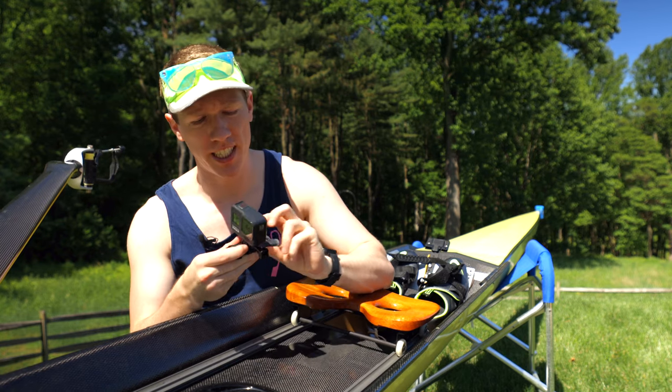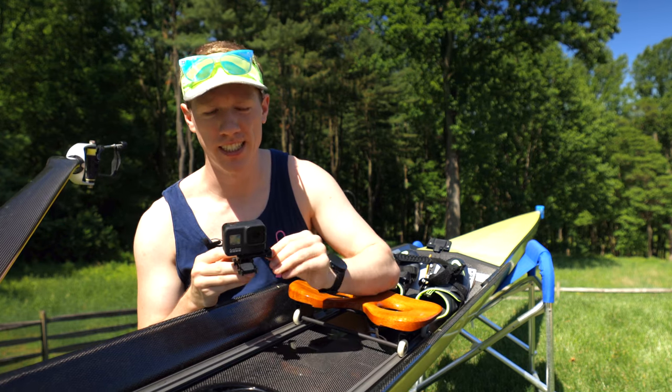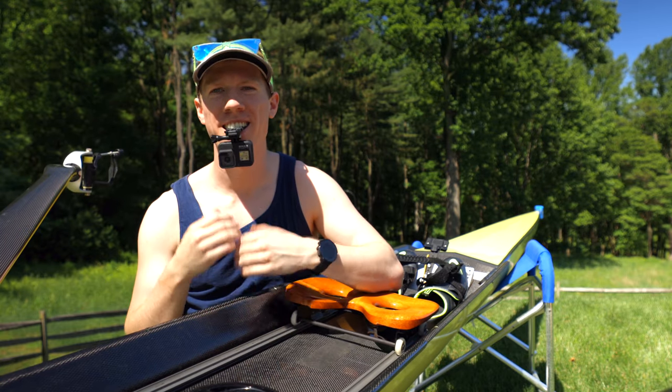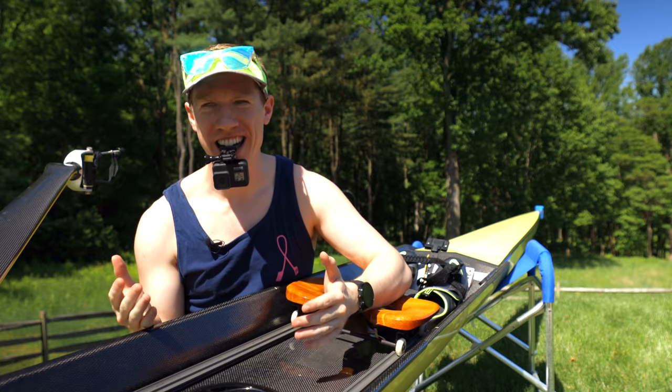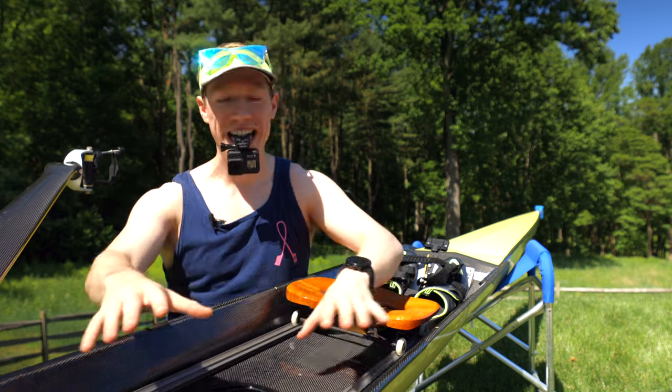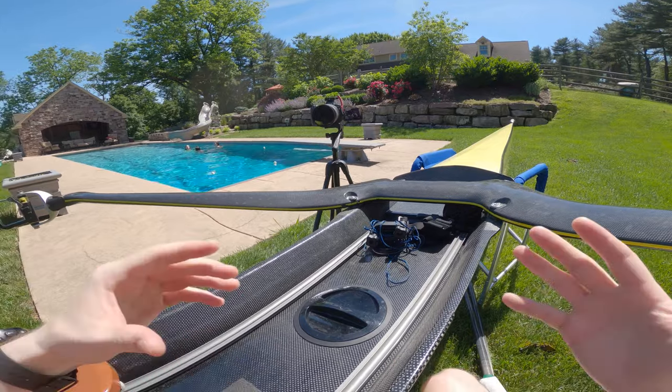So the GoPro — this is the easiest thing to film yourself with, and that's because of all the mounts it comes with. Right here I have a bite mount. You can talk with it but it's not as easy. Having something in your mouth is not good for rowing and breathing. But you get a really cool view like this.